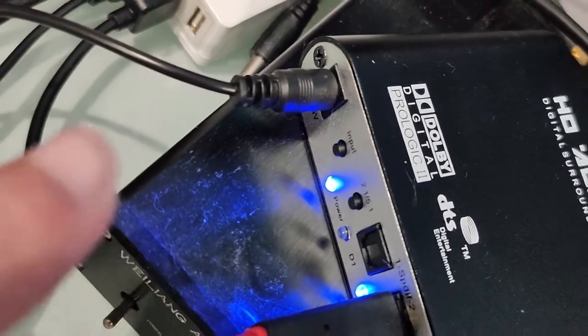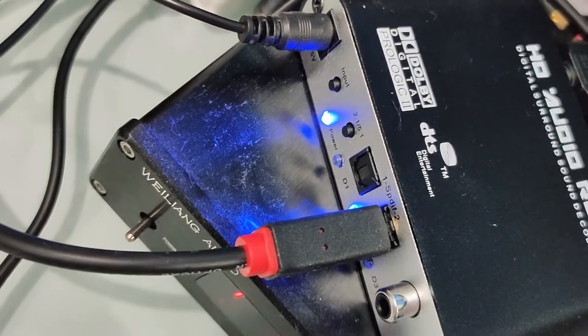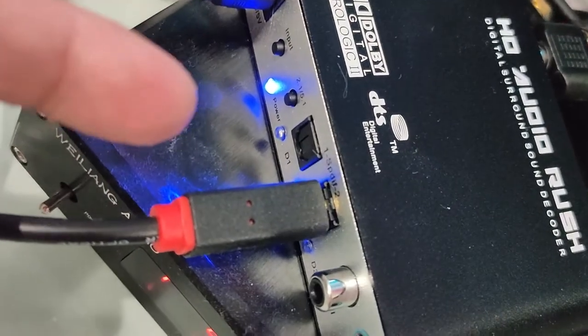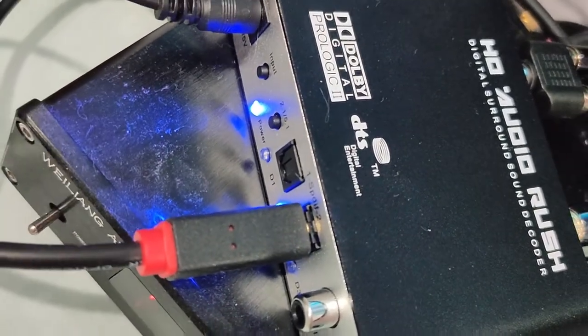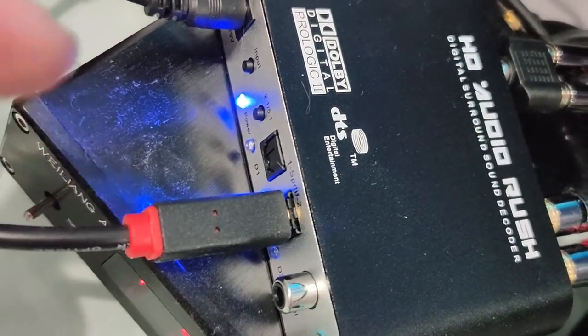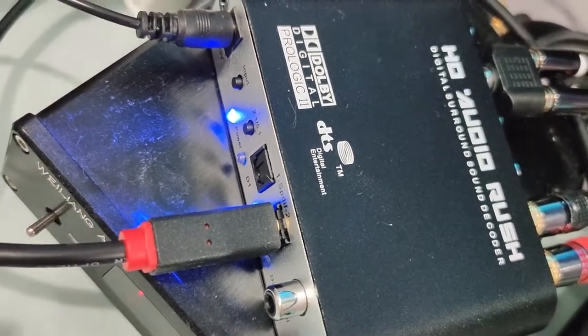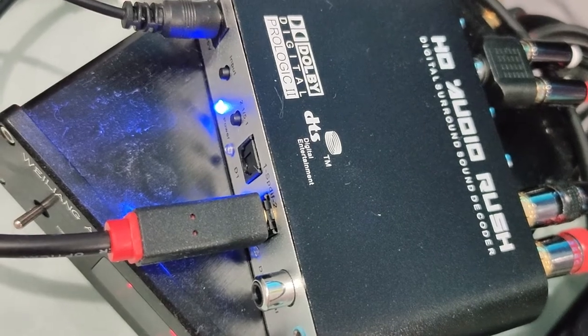This button is where you choose which input you're using. And this other button switches between 2.1 and 5.1 channels. There's no indicator to tell you which one you're on — it's just by trial and error. You press it and you can tell whether it's coming through all speakers or just two speakers.